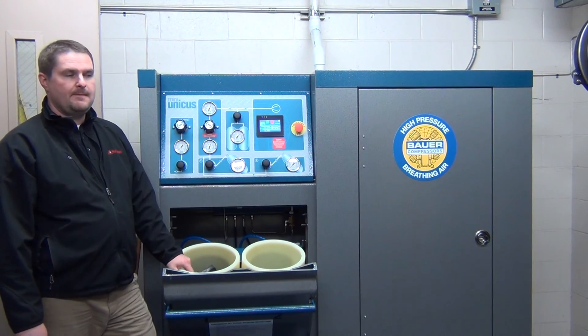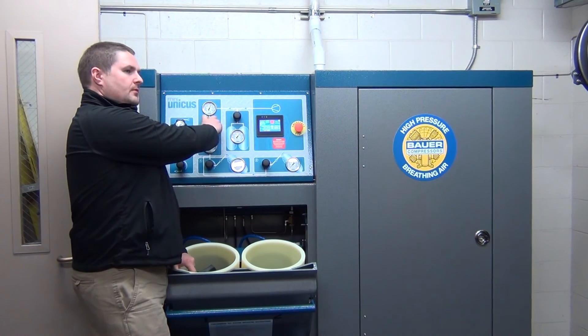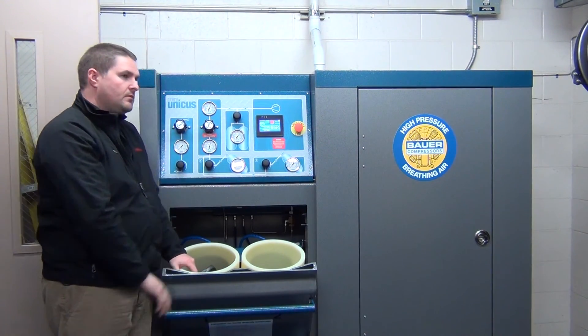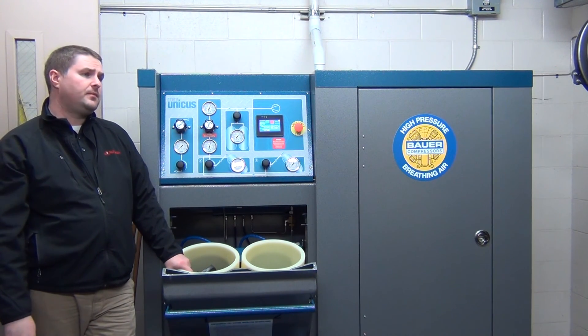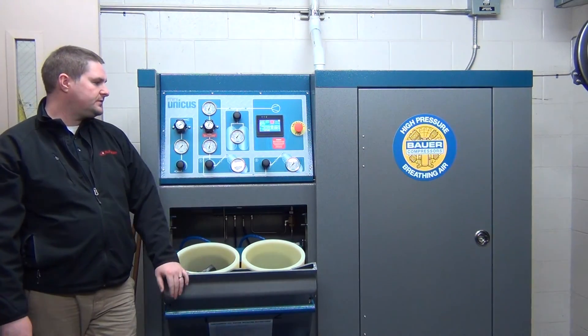So we're going to be turning that down when we're done using it for the day. After we're done filling a series of bottles, we'll turn that down to zero. It's going to give you the longest life of them. Turn this to zero. Turn that to off.